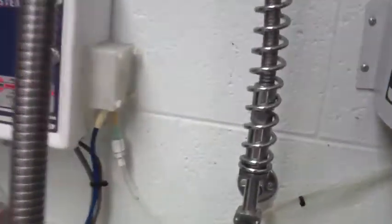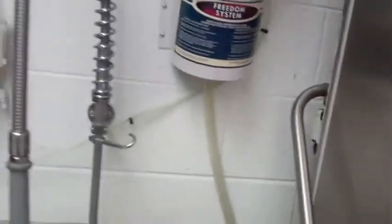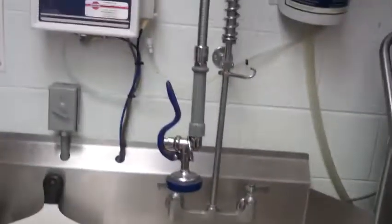Now the rinse aid is going — it's pumping the rinse aid into the dishwasher. The rinse aid is in a big jug underneath, a big five-gallon bucket, and the soap is in the cases, in the boxes.